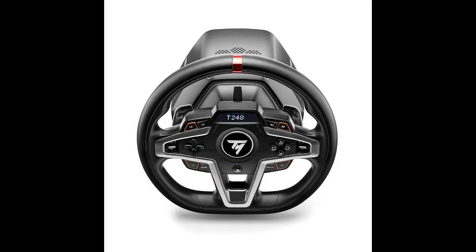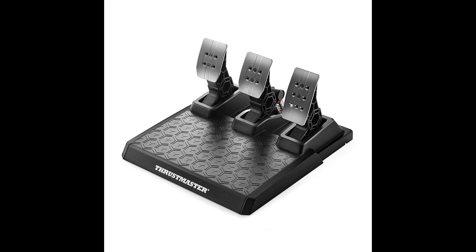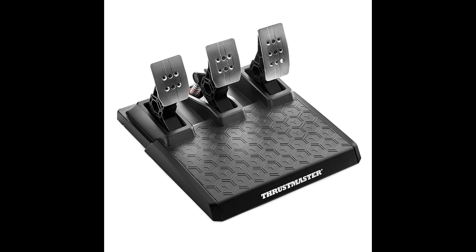Premium design with leather wrapping on the outer facing portion of the wheel. Versatile wheel shape, well suited to all racing game styles. Up to 25 action buttons including two dual position encoders. Interactive race dashboard with a selection of more than 20 different displays on the wheel's screen.